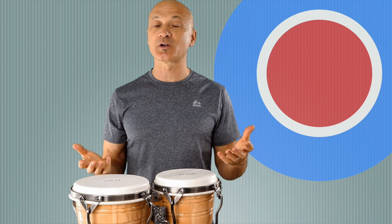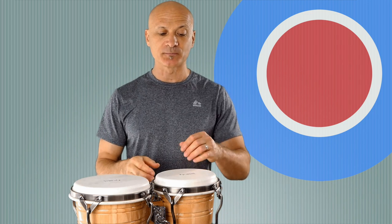All we need to do is put these in a certain order and we'll have the most common bongo pattern ever, which is called the Martillo. Martillo means "hammer" — hammer power!